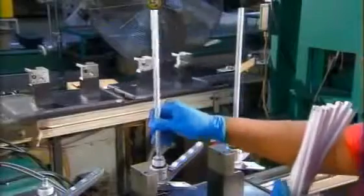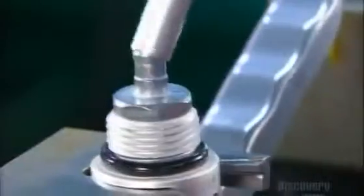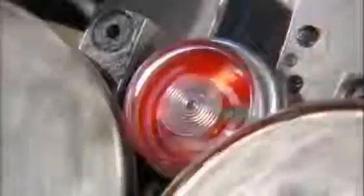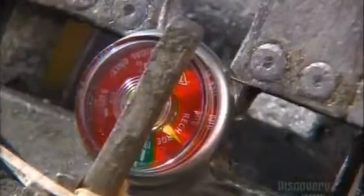The siphon tube runs from the valve down into the cylinder. The firefighting chemical goes up this tube, then out the nozzle. The compressed air inside the cylinder is what propels the chemical. This gauge shows if the pressure is sufficient. After coating the gauge's threaded stem with sealant to prevent leaks, they screw it onto the valve.